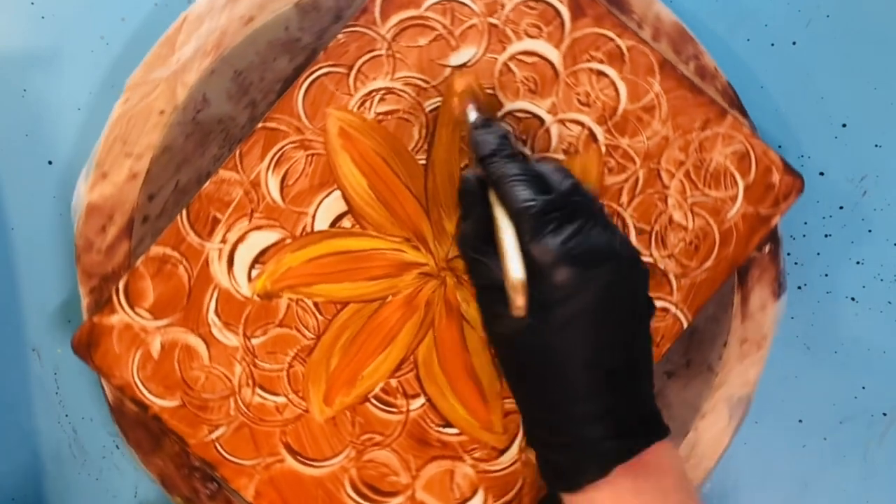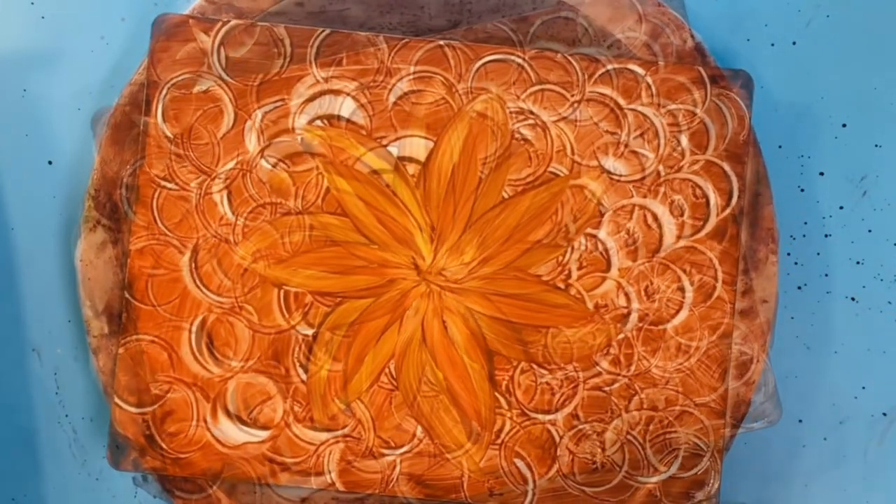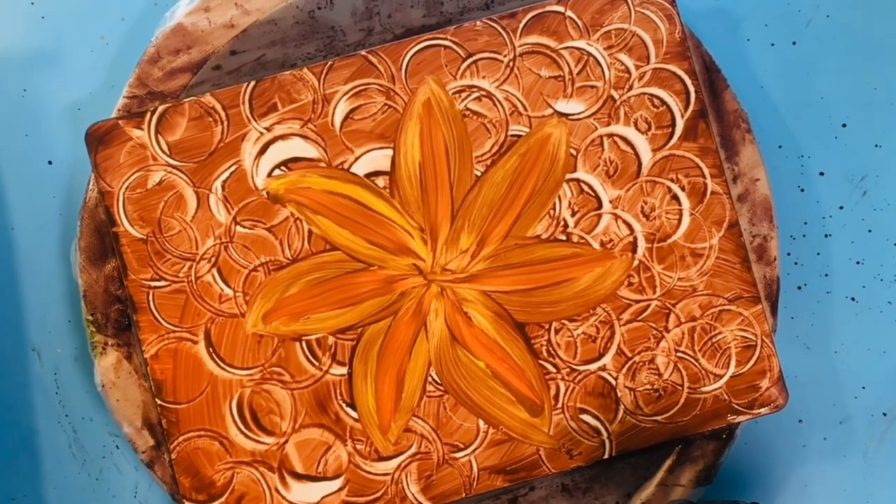I love doing this kind of artwork because if you hate it you erase it and you start over again. You don't have to waste canvases — you can change your mind as many times as you want to.